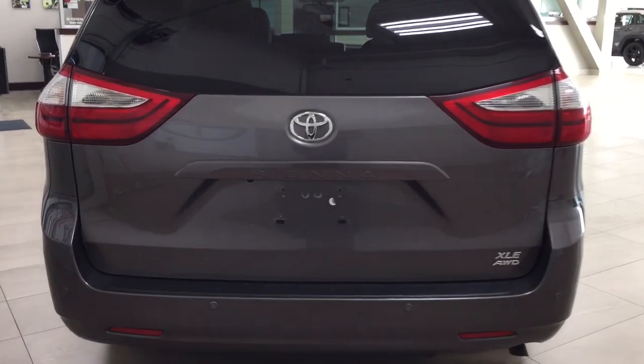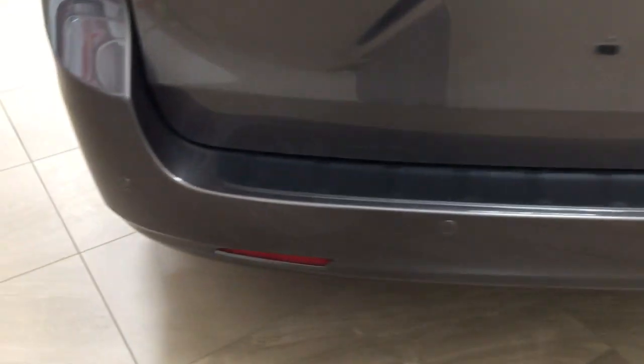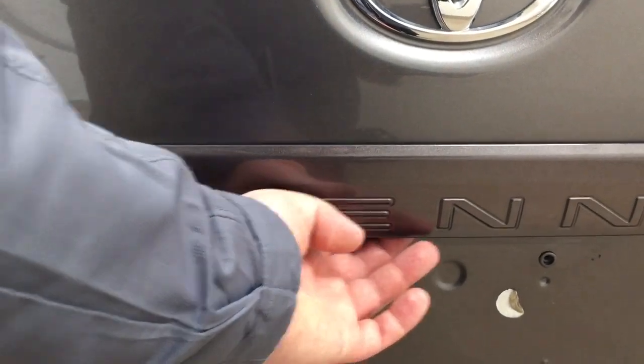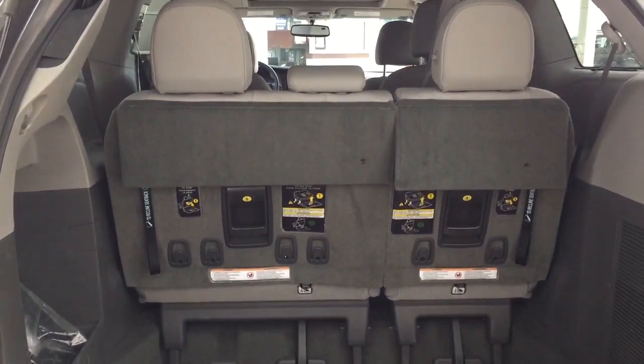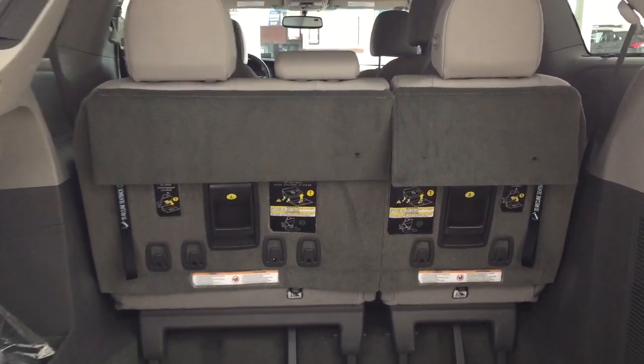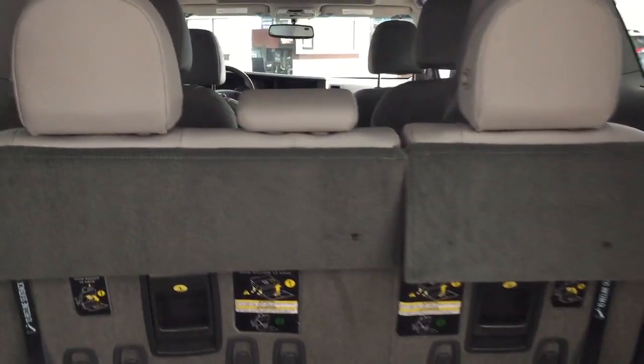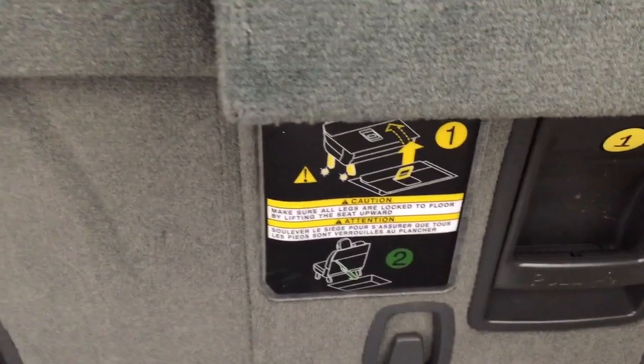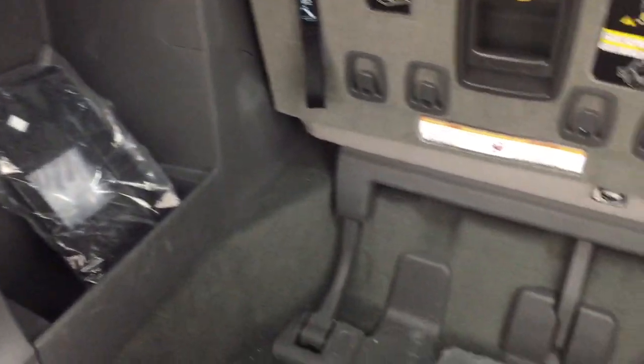Taking a look at the rear cargo area and tailgate, on the rear bumper you'll see your parking sensors located right across. On the back of the tailgate you'll find the backup camera on the left-hand side and the rear hatch release in the center. The rear cargo space offers a 60-40 split for the third row, so whether you need additional space or additional passengers, it's available to you. The instructions for how the seats fold or unfold are on the back of the seat just in case you forget. You have extra storage space on the left-hand side and down below, and on the right-hand side you'll find a power outlet.